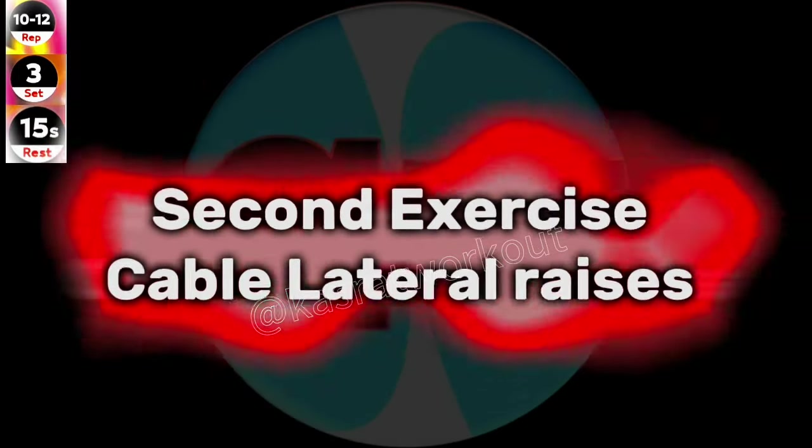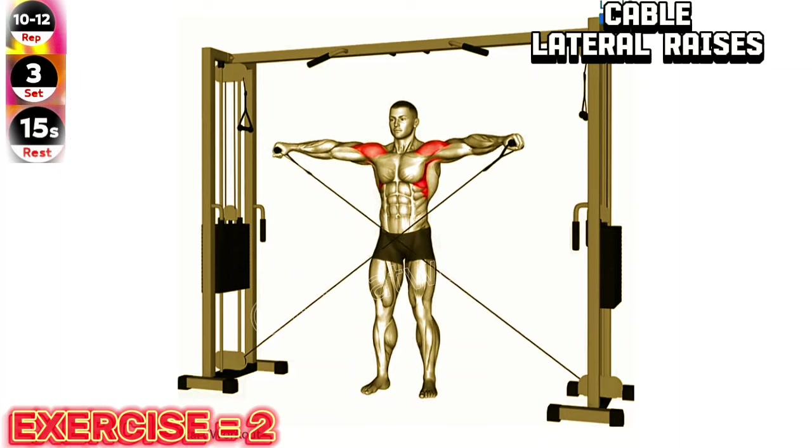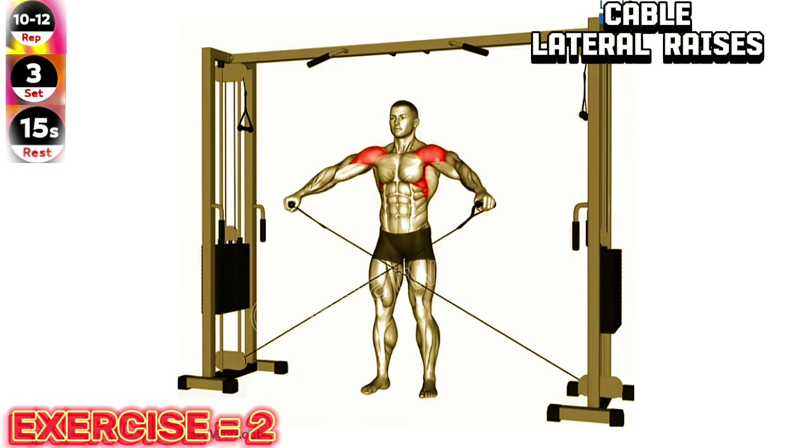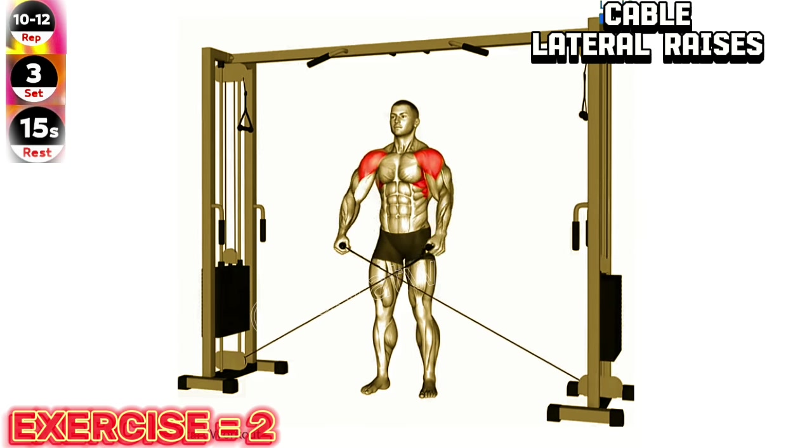Second exercise: Cable lateral raise. Maintain a slight bend in your elbows throughout the exercise to avoid excessive stress on your shoulder joints. Focus on using your side deltoids to lift the weight.